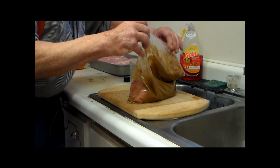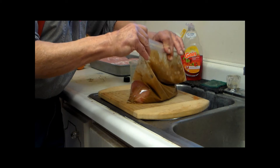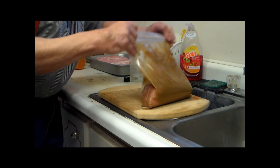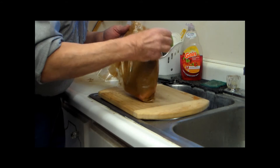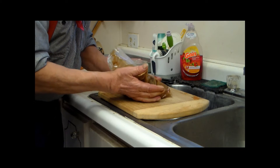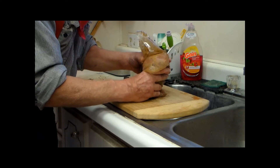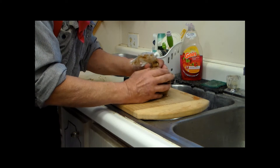Ziploc that. Then he kind of mushes it around — make sure all the end pieces get covered. See on that end right there, it doesn't have any mix. So he's going to just kind of work it around, make sure it gets all covered. Because that's where your flavor of your Canadian bacon is, right there.